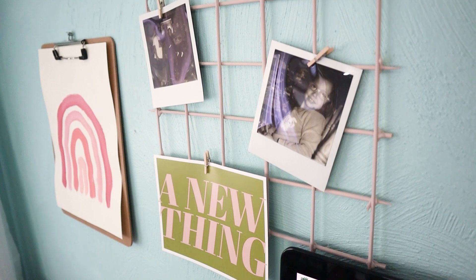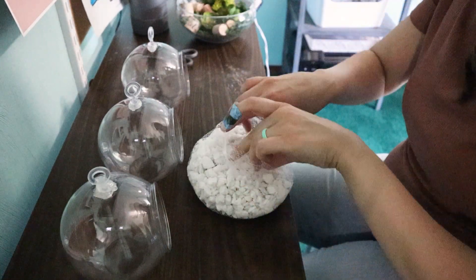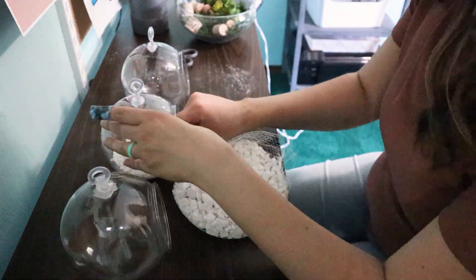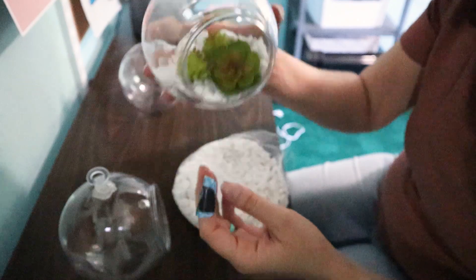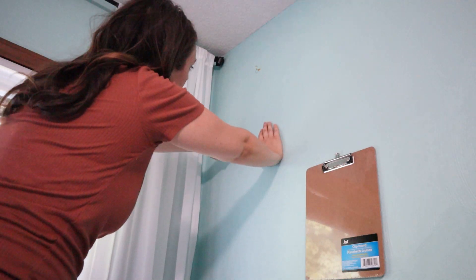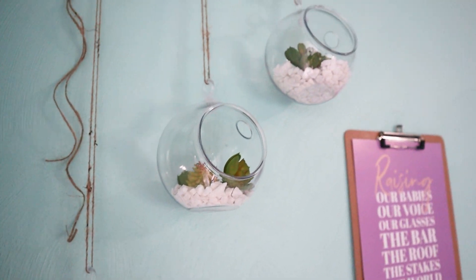These little wooden clips were adorable and also from Dollar Tree — I like them right in my eyesight so I don't forget things. I wanted to bring in some greenery and boho vibes, and I scored big at Dollar Tree. They have little plastic topiaries for only one dollar. I used fake succulents and little white rocks, also from Dollar Tree, putting rocks in the bottom and succulents on top, then hung them with twine and small screw hooks staggered on the wall.